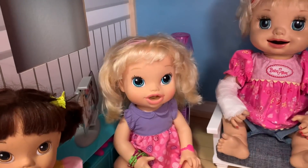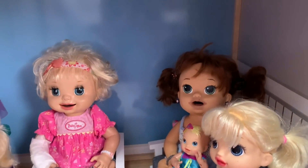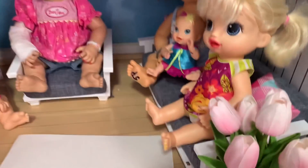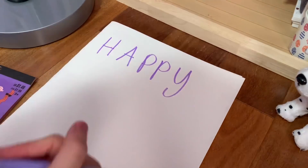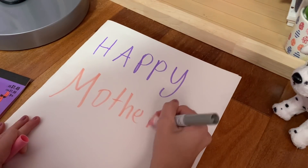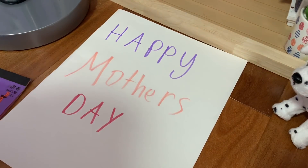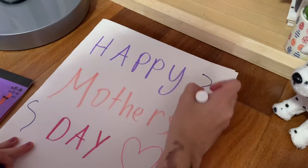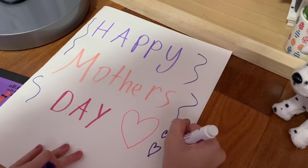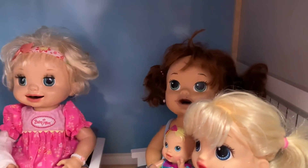First we need to fold the paper in half to make it like a card. Now let's use pink and purple to write 'Happy Mother's Day' on the front, and we can also draw pretty flowers, hearts, and put some stickers. It's gonna look awesome. Ivy wrote 'Happy Mother's Day' because she has the best handwriting.